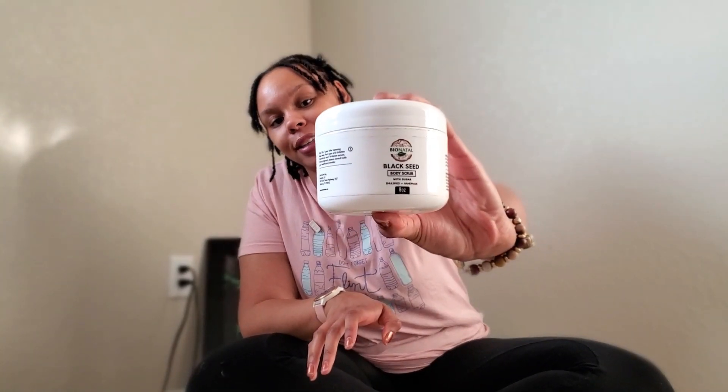This is the Black Seed Oil Body Scrub, and here's the packaging just so you can see it. As soon as you open it you can really smell the black seeds. You can see I really have been using this product — this is eight ounces and it's almost a little under halfway gone, so I've definitely been using this product for a minute.